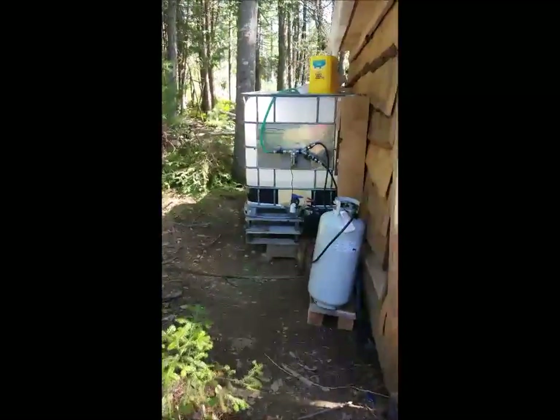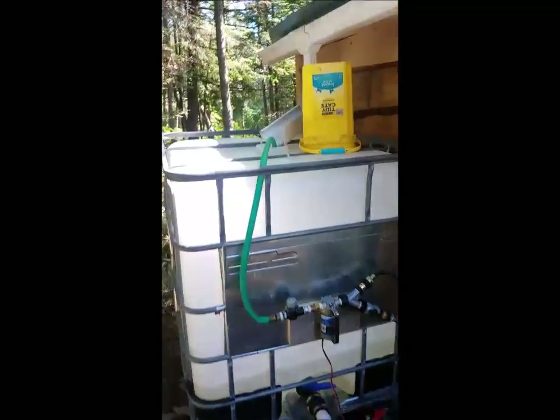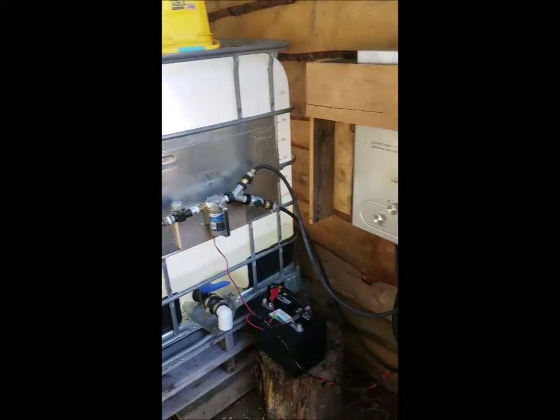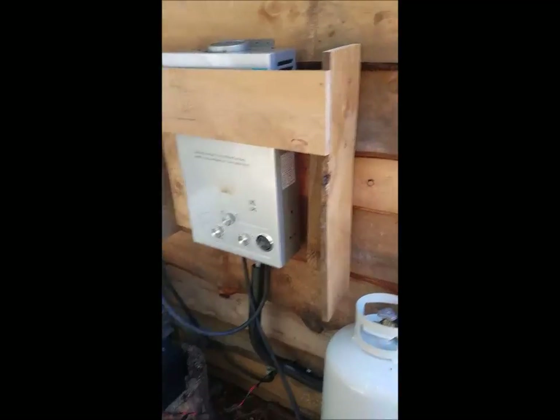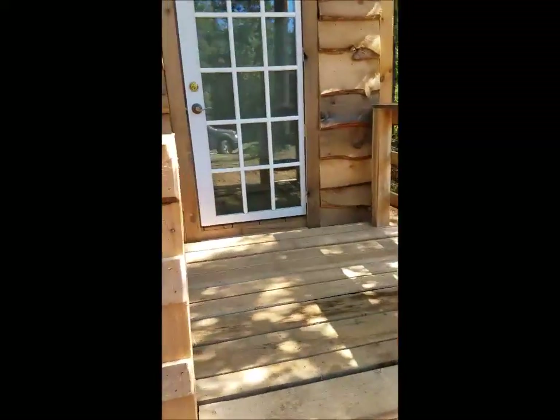This is the hot water system — rainwater collection into the tote. I've got it plumbed for both cold and hot water using the propane heater. There's an on-off switch inside, so once you've turned it on, you can sauna and shower to your heart's content without having to go back outside.